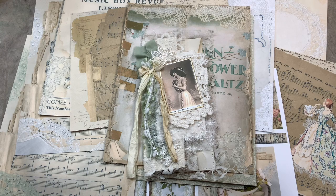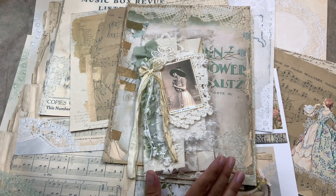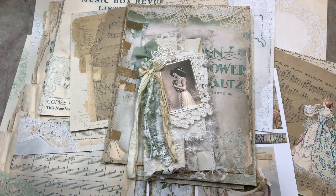Good morning, everyone. This is Anne from Odilsina Scrap.